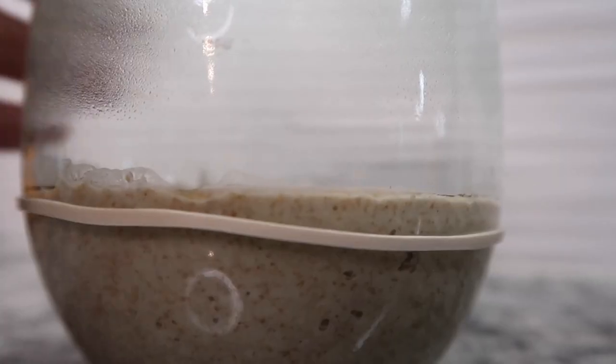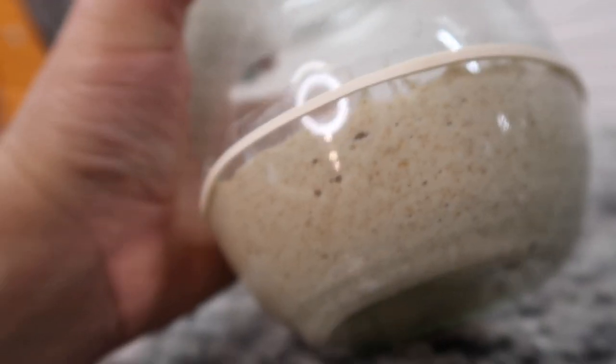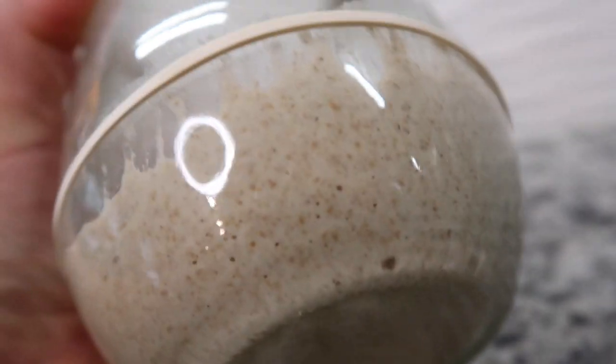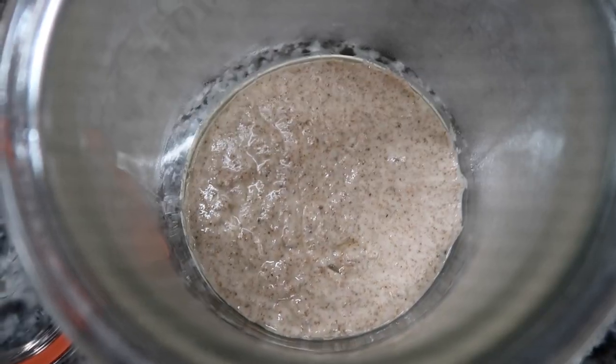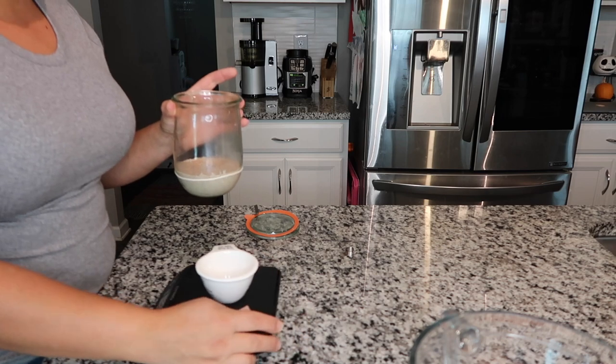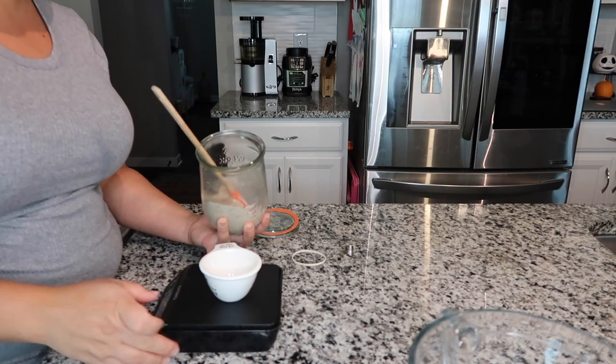Good morning! I just had a peek at my starter — I'm not going to wait a full day because I am seeing some bubbles and it looks pretty active. So we're going to go ahead and discard and start our first feeding. This is day two. She's smelling sweet — and yeah, there's definitely life in here!